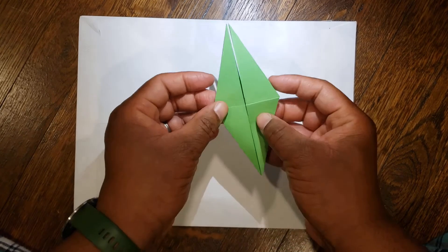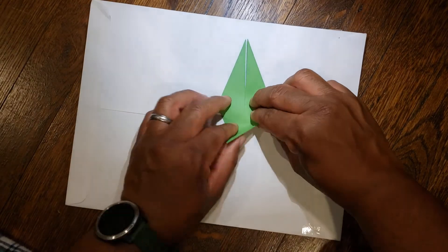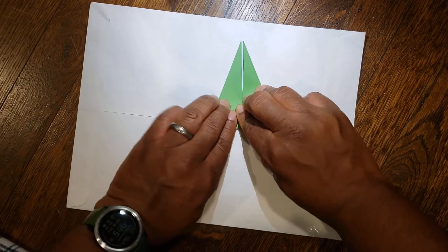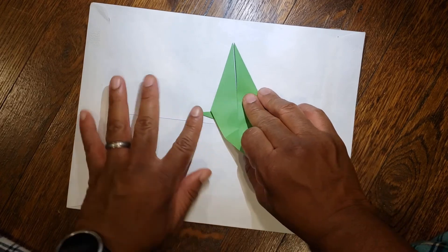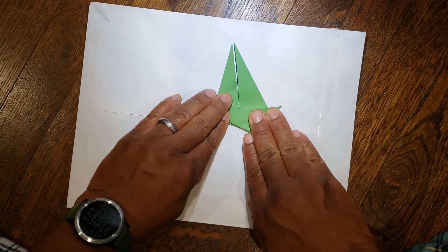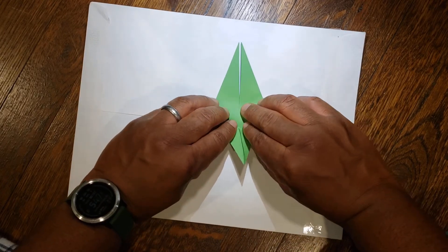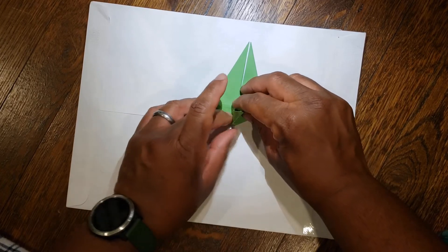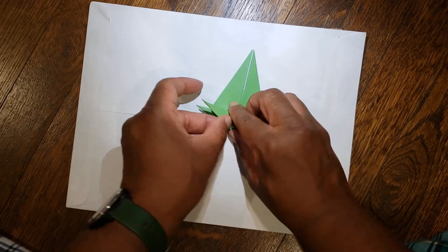Take your paper, flip it over, and same thing. Take the right side, bring it down to the middle, unfold it. Left side, bring that to the middle, unfold it. Bring them in together so it comes to a point, and this time bring it over to the left hand side so they're facing the same way.